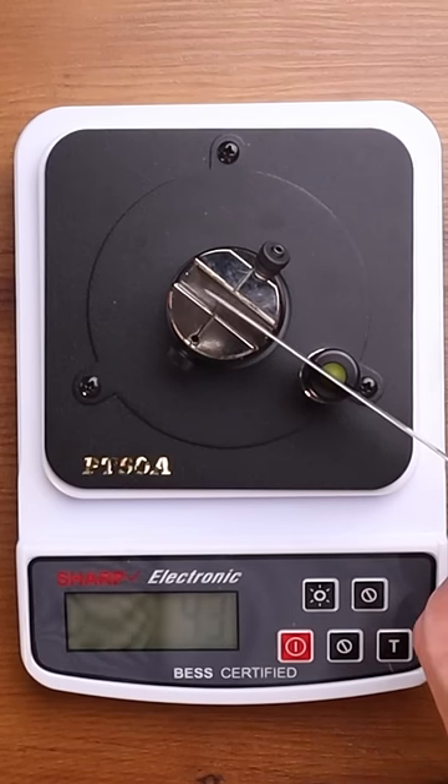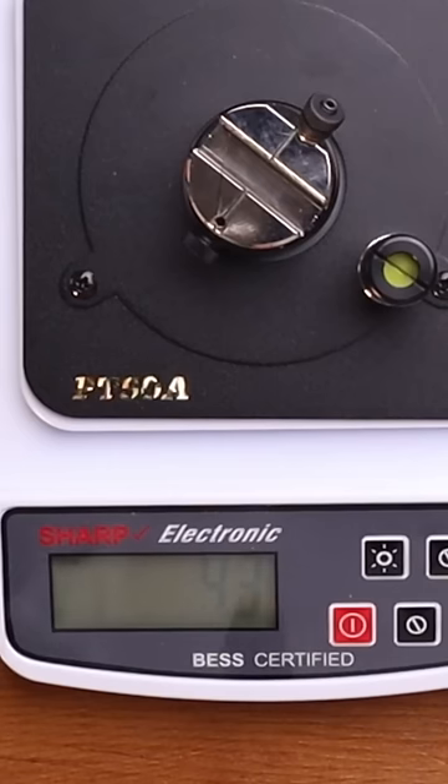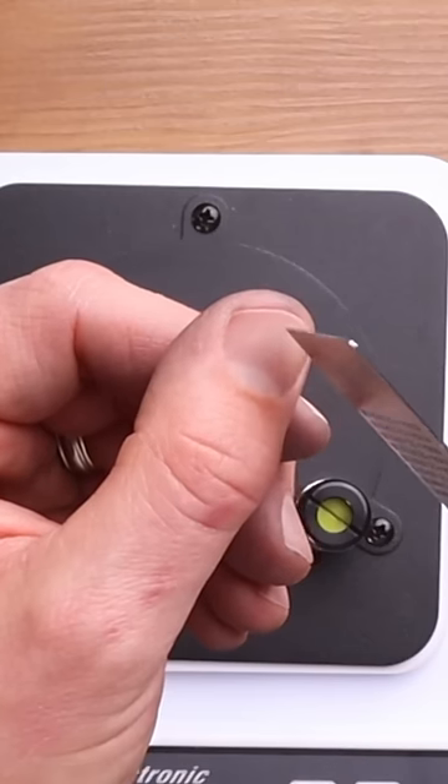One, two, three. 43?! What?! Wow, yes, that tip is sharp.